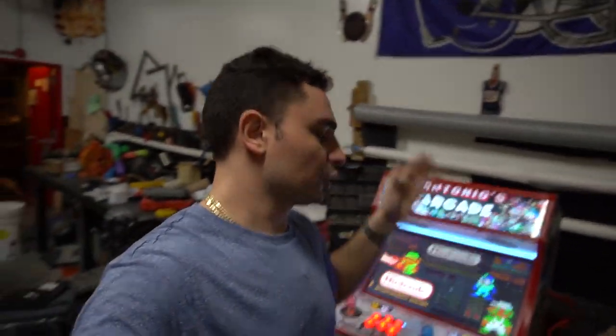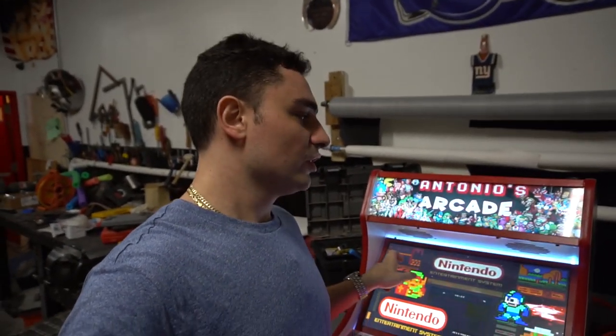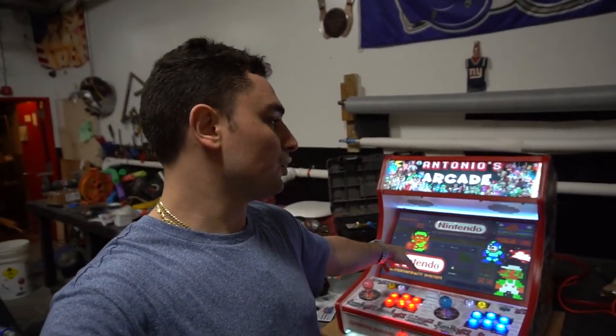Now just like any other arcade, everything's unique — we always do everything unique, there's nothing we could ever copy. This one's very special. Number one biggest request that Antonio wanted was a 22-inch monitor, so this bar top is supporting a 22-inch monitor.